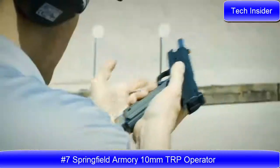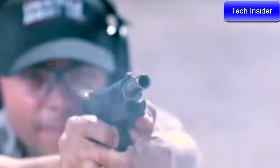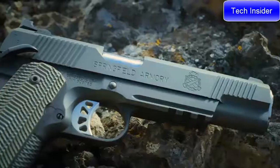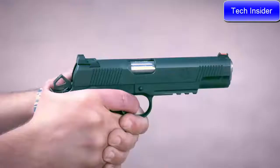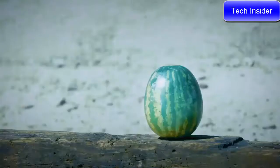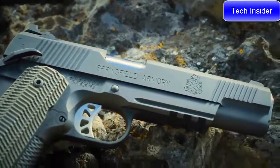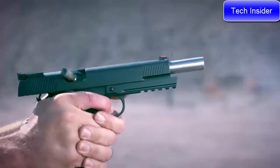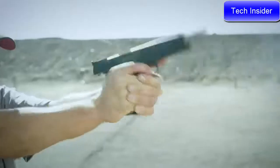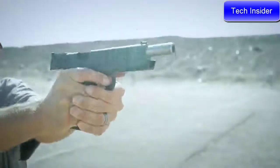Springfield Armory is proud to present the brand new 5 and 6 inch TRP Operators in 10mm — the most elite production 1911 they offer, now in an ideal cartridge with tactically proven engineering for better performance and more stopping power than any other production caliber pistol. The 5 inch TRP Operator comes equipped with a tritium tactical rear sight and tritium front sight, while the 6 inch features a fully adjustable tritium rear sight, both in a sleek black Tee finish.